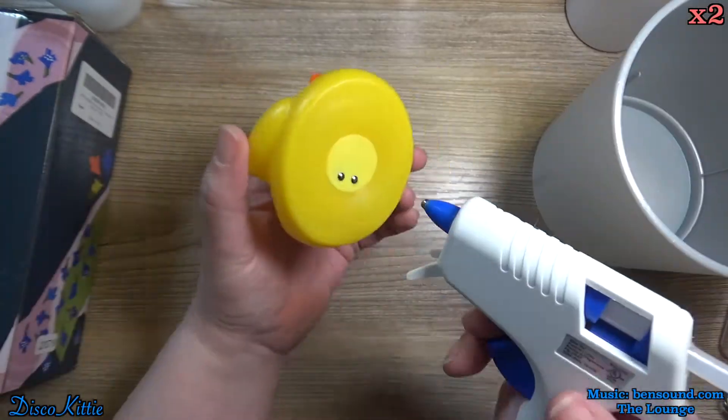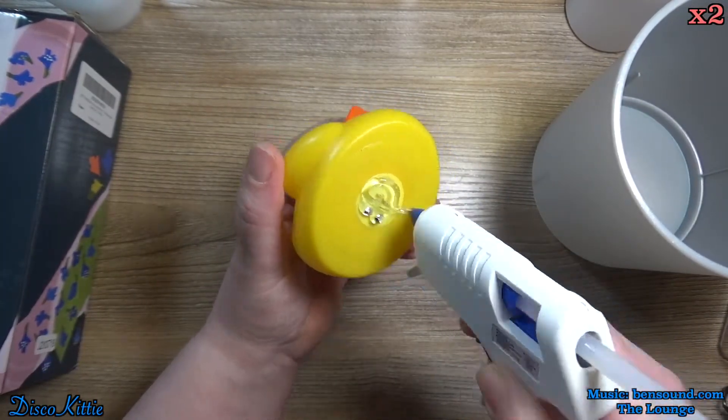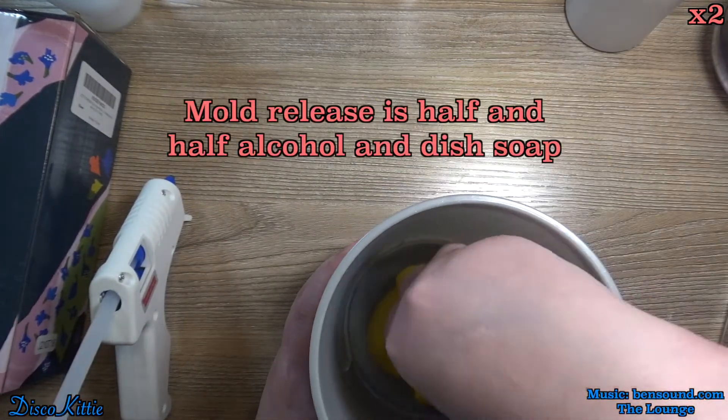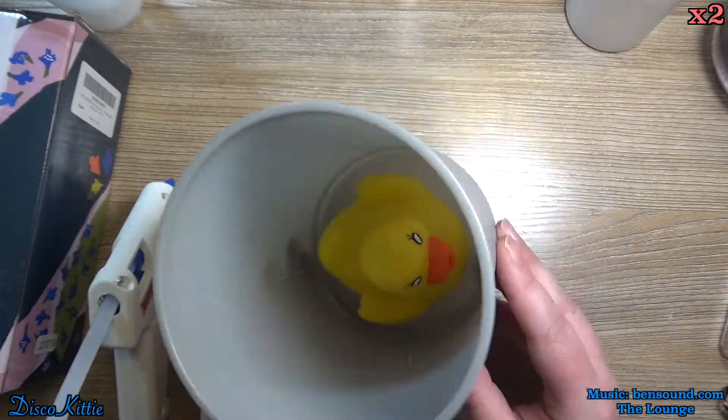First, let's hot glue the little ducky to the bottom of the trash can. Both the ducky and the inside of the trash can are completely covered in mold release, except for where the glue is going to be, because that didn't work.